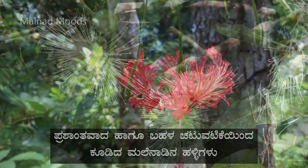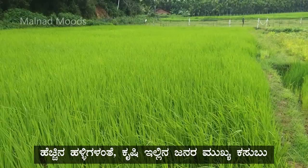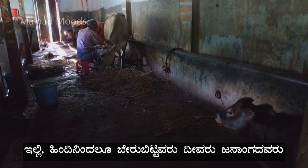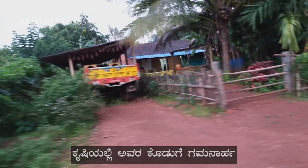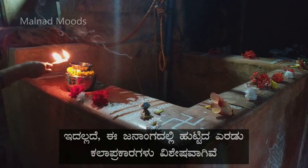Quiet yet very active villages in the Malnad region of Karnataka. Like in most villages, agriculture is the primary occupation of the people living here. Having their strong roots in the region are the people of the Divaru community. Apart from their significant contribution in the field of agriculture, there are two very notable contributions in the field of art and culture: Dollo Kunita and Hase Chitra.